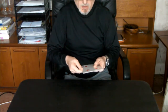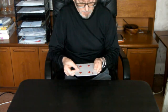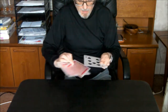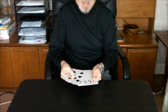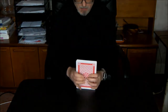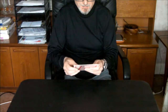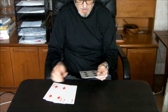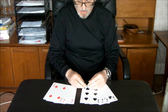And maybe to be on the safe side I'll get rid of another black card. This is a trick with three red cards. And three red cards. And three red cards... and I hate card tricks.